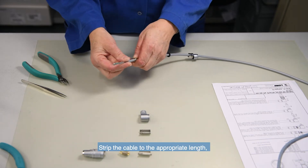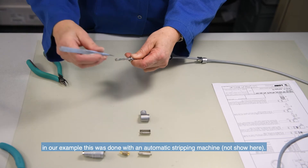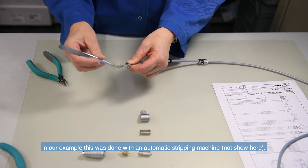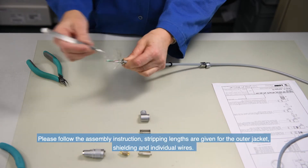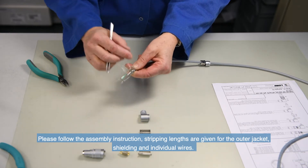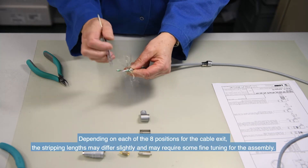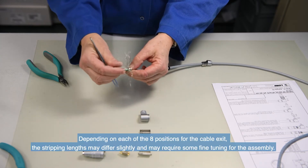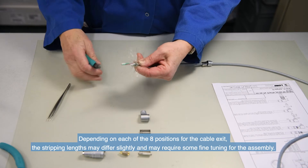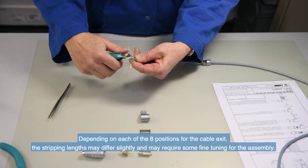Strip the cable to the appropriate length. In our example, this was done with an automatic stripping machine that is not shown here. Please follow the assembly instructions. Stripping lengths are given for the outer jacket, shielding and individual wires. Depending on each of the 8 positions for the cable exit, the stripping lengths may differ slightly and may require some fine tuning for the assembly.